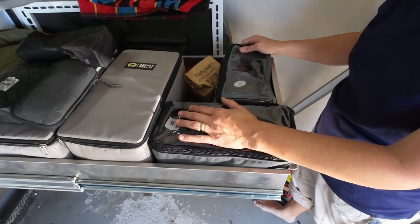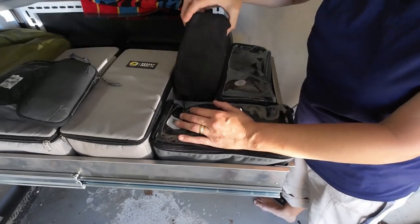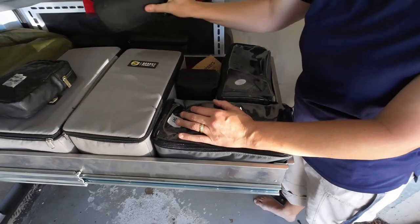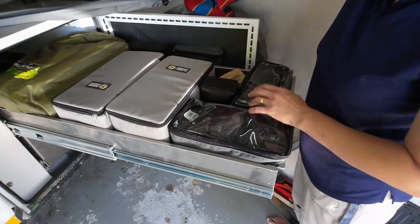Each bag has a purpose and a label, and they're easy to grab, take out, and use in the tent or in the car wherever we need them. The trick is probably just to find items that stack well next to each other and actually fill the spaces up, which makes it really convenient and easy to use the drawer system.